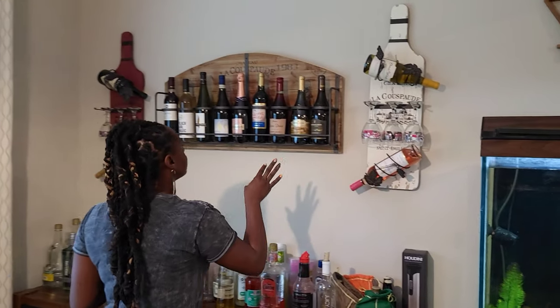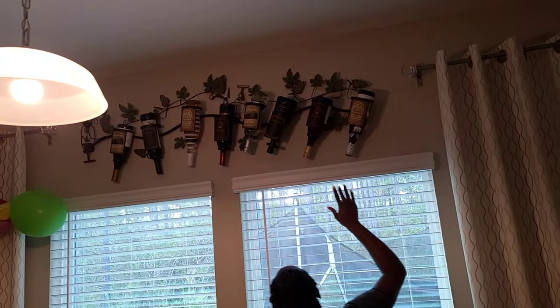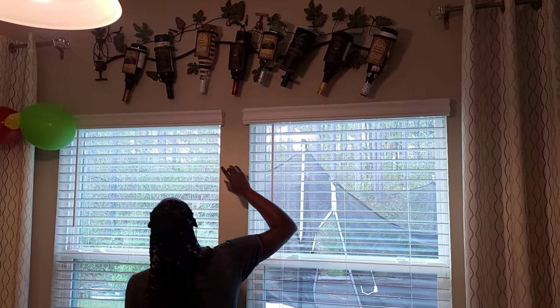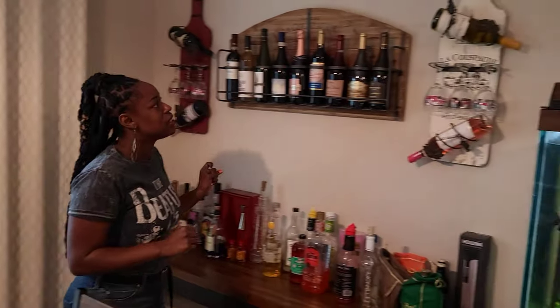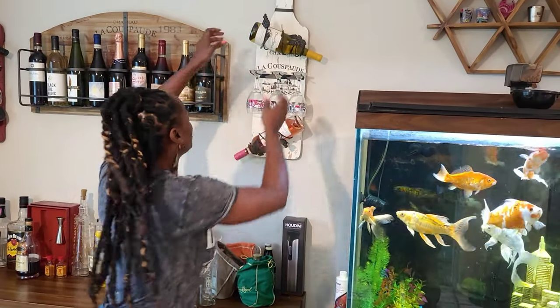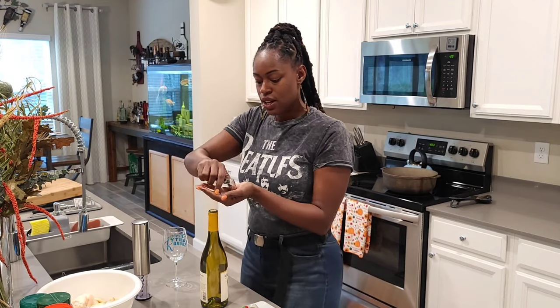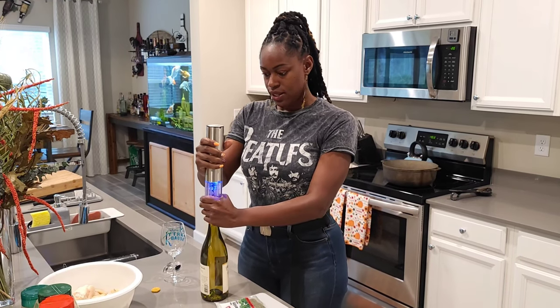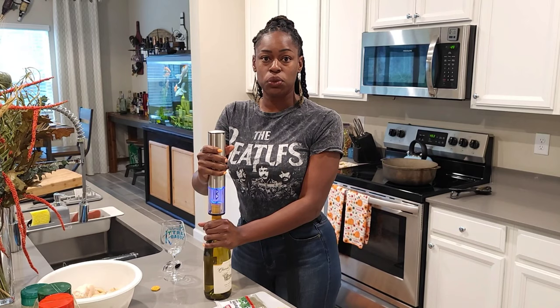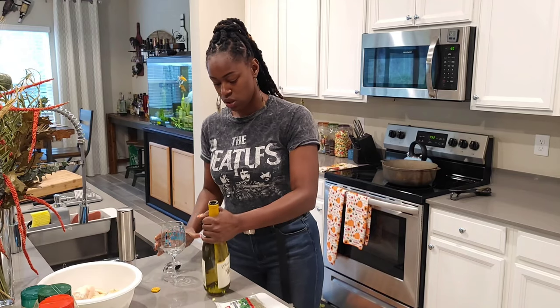I got some Chardonnay, some different types of Chardonnay. I got some Riesling over there, some more Chardonnay, some Sauvignon Blanc right here. Let's see — I think let's go with the Chateau Michelle Chardonnay today. This is the Chateau Michelle 2017. Like I was saying, typically with seafood you do a white wine, and it pairs very very well.